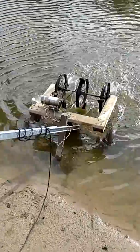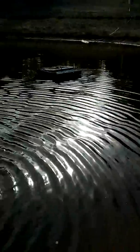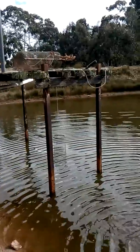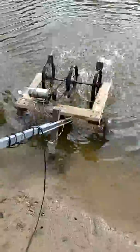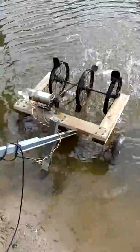Hi everybody, this is my solar powered water aerator for my dam, very very low at the moment. That's high tide right there. This aerator I've made out of treated timber instead of steel, because steel rusts.